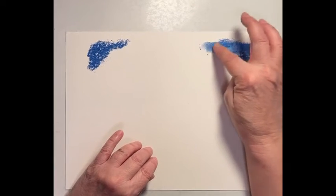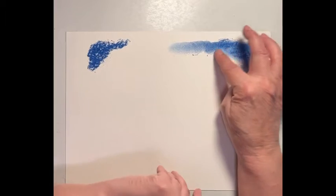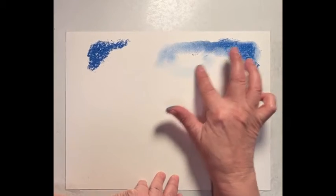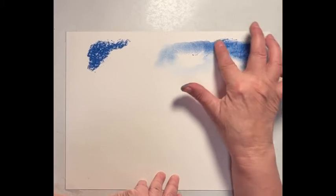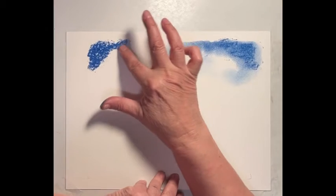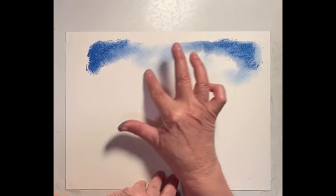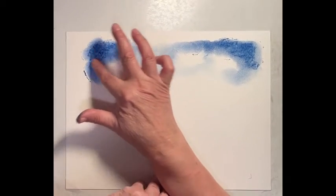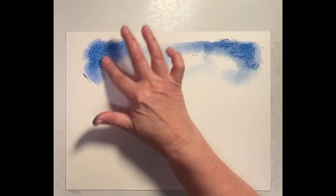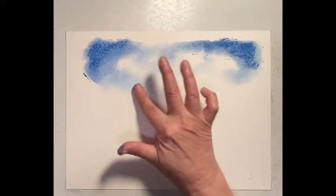We're going to do sort of a bold painting today — something dark, something bold. Be aware where you want your clouds. As you get near the clouds, you're going to get lighter and lighter. Let's blend this down. You sort of want it darker off to the corners to bring your eyes in where the lighter colors are. Bring that color right down, just dragging it.